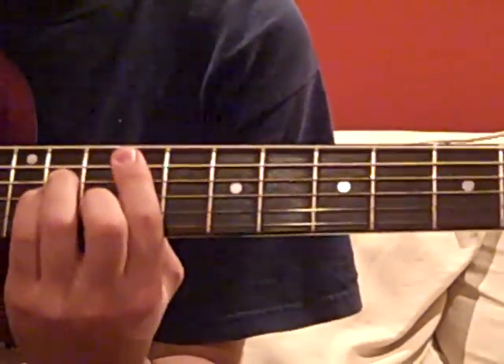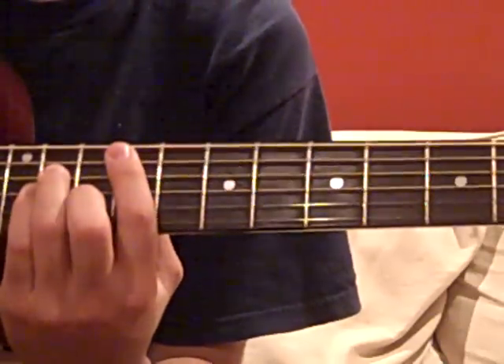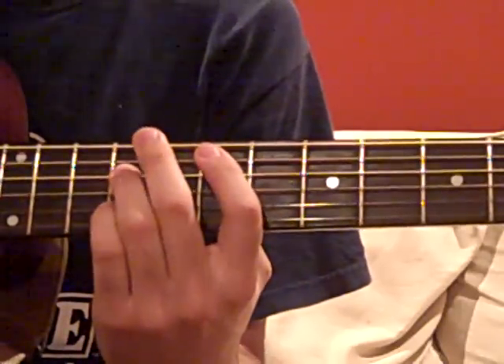Down, up, down, down. Down, up, down, down. We do the same for the rest of the chords.